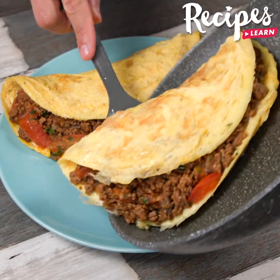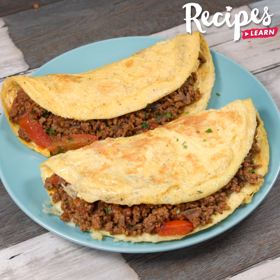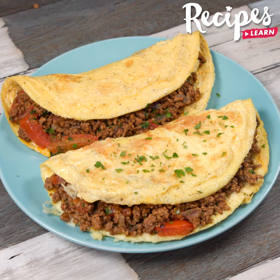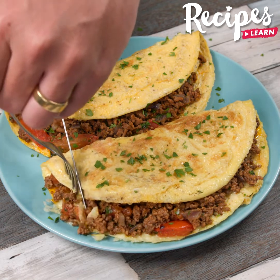Place it on a plate and our recipe is ready! You can add a dipping sauce of your choice — look how delicious it is! I hope you enjoyed our recipe. Thank you for watching this video. See you in the next one. Bye-bye!